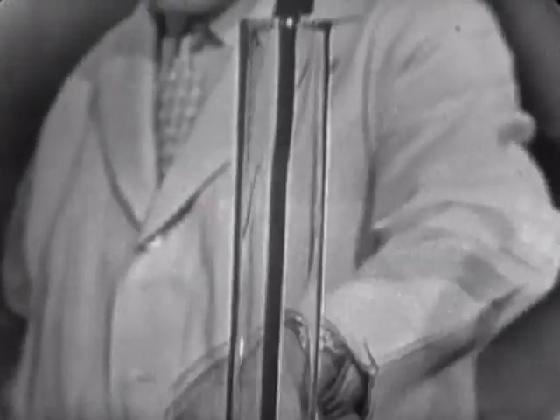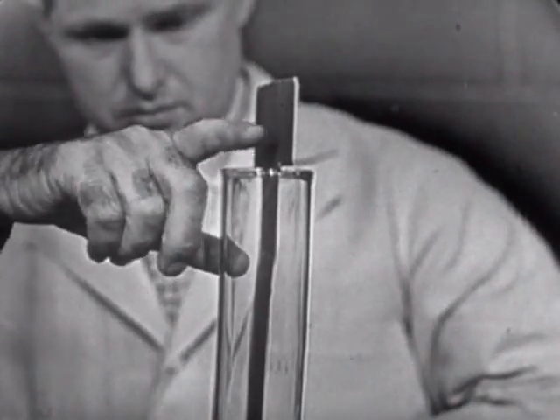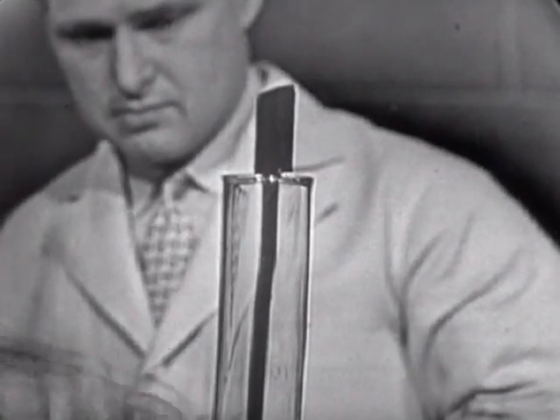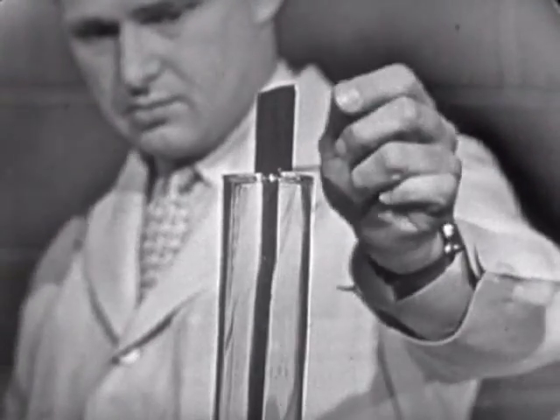Well, how do you know that it goes down this side and up this side? Well, I don't, Earl, but if I put my finger over there and try both sides, it gets warm here, so I know the warm air is coming up this side now and the cold air is going down there.